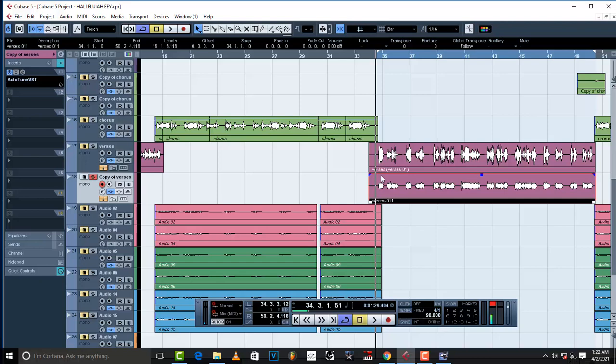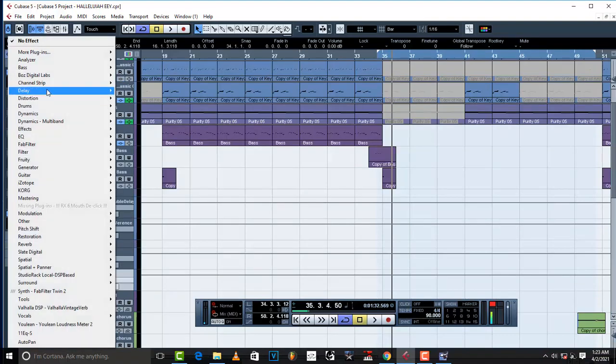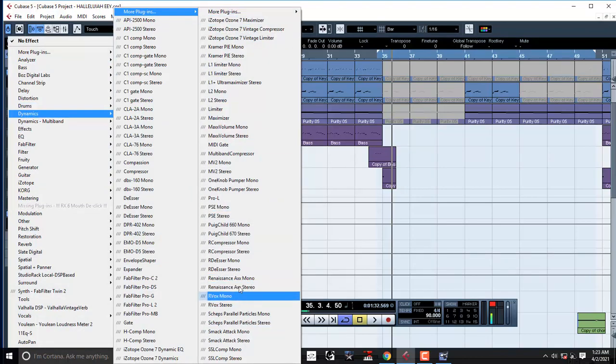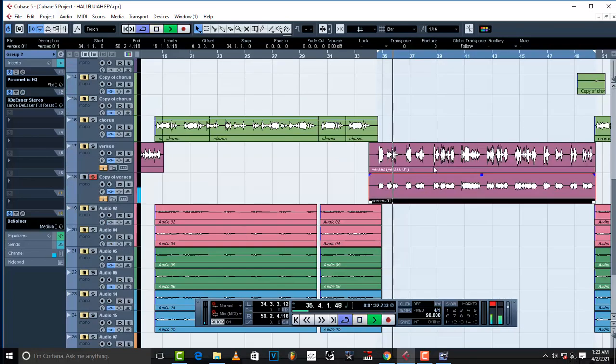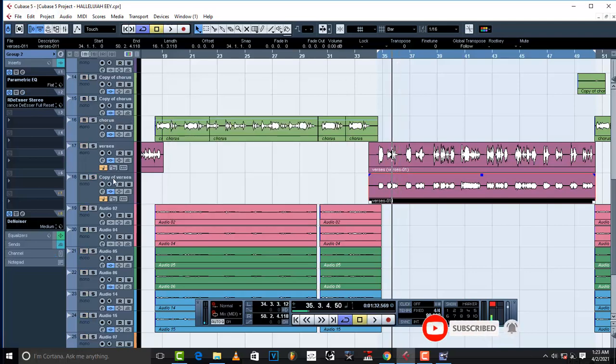I notice there are some sibilant S's, so how do we control them? Go to your group channel and throw in an RDS — I'll use RDS Stereo since we're in a stereo group. 'All the blessing, all the blessing' — the S's are controlled right there.